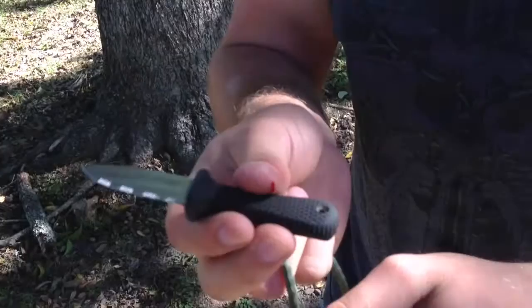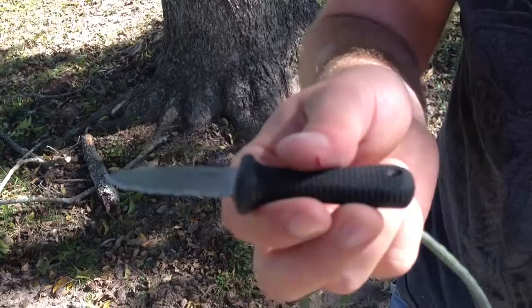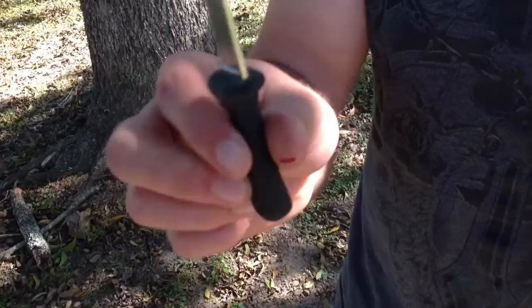This is an older model right here and I've used it for years. I've used the serrations — I cut all sorts of hard material like abrasive cardboard and also some really tough plaster, and it was just really rough on the serrations. So the serrations are completely dull. They're not going to shave or anything. If I want this knife to become usable again, I'll probably have to make it a plain edge.